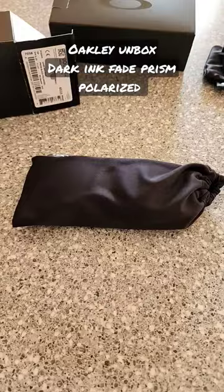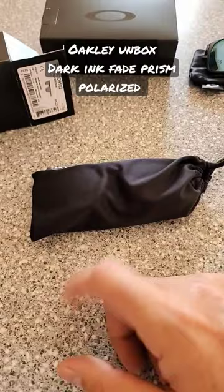So again, they come with the standard Oakley cleaning bag. Let's get these ones opened up and check them out.